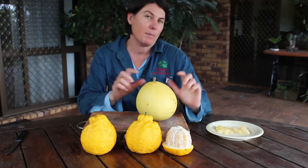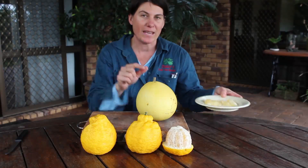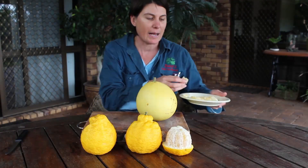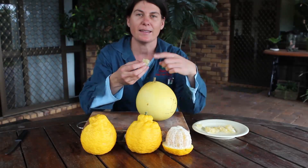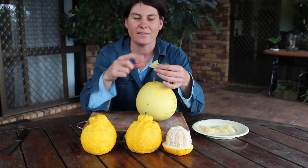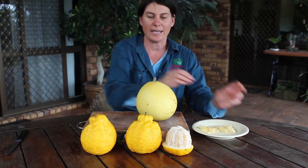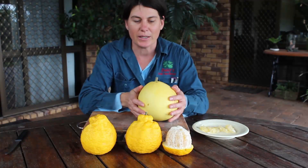Now the part of the pomelo that you actually eat are the vesicles inside. Here is some of the Flix Yellows that I've cut up earlier. You don't even eat the membrane around the segments of the fruit — it literally is just the very inside bits that you eat. So how do you get into it?